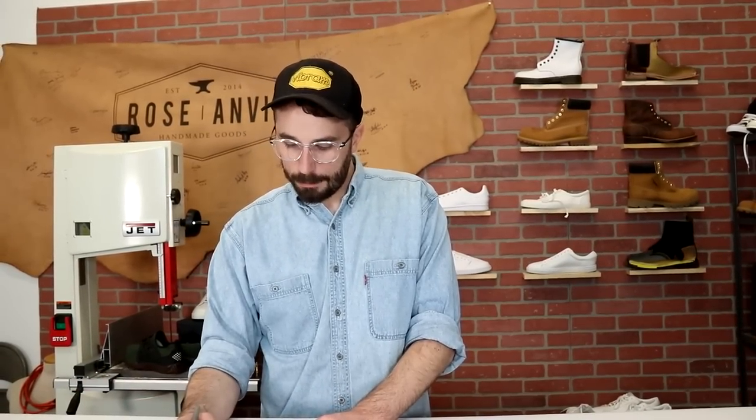How did Rose Anvil Shop come about? Is your name Rose Anvil? My name is Weston, not Rose Anvil. I still get emails every day — they're like 'Dear Miss Rose.' My name's Weston and I'm a dude, but I appreciate it. I kind of told the backstory already but the name Rose Anvil has a cool story, I think.